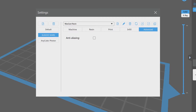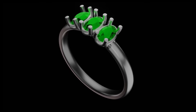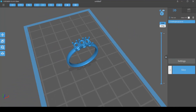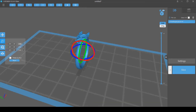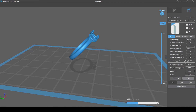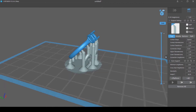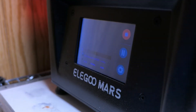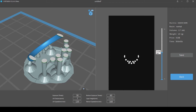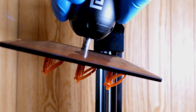That being said, this resin still has a lot going for it. For a real-world test, I designed a 3-stone ring in Blender, and then used the same ChiTuBox settings as I mentioned before. I then rotated the ring 45 degrees and used the automated heavy supports for printing. One thing that I like with this resin is that there's no need to use a priming layer on the build plate before printing — I've been able to go straight to printing on a clean plate with no issues.